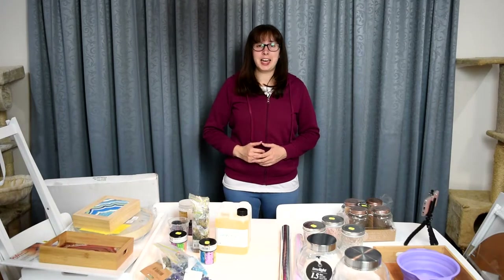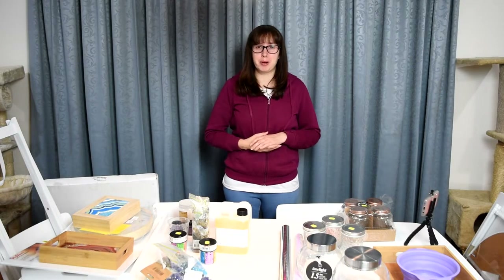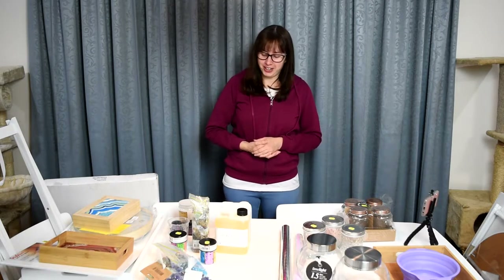Hi guys, I did it again. I bought a bunch of resin supply stuff — I am just completely addicted to making resin art at the moment. I'm going to quickly go through what I got in this supply haul and hopefully you enjoy this video.